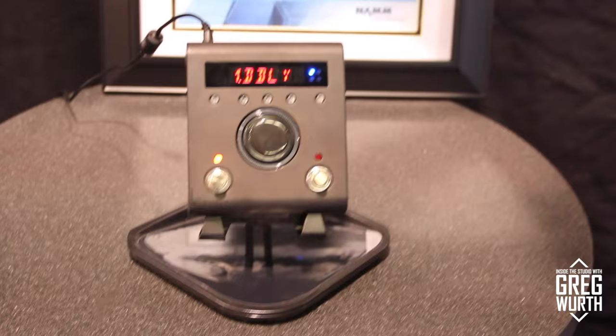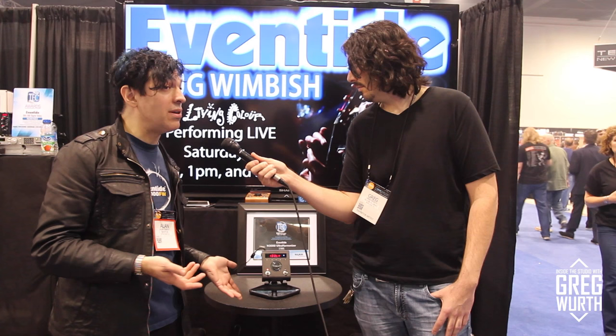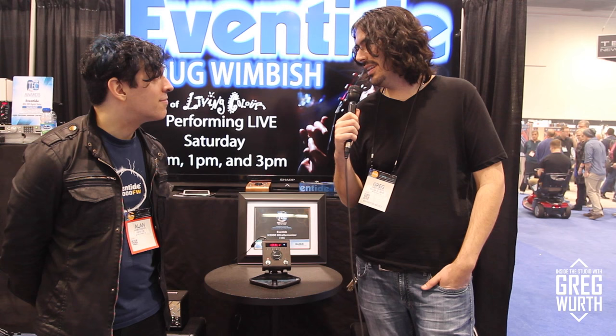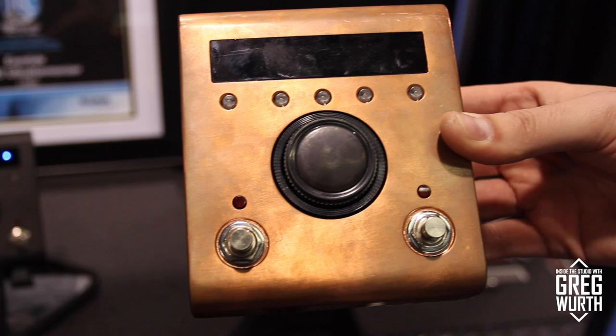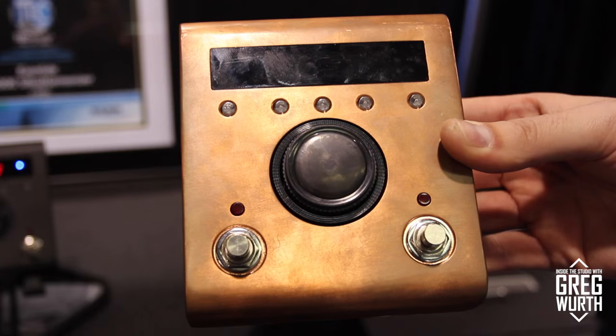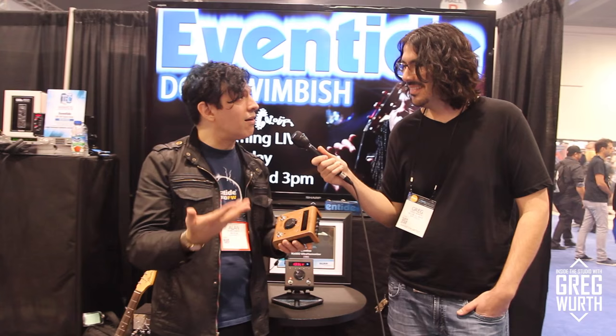Matte black is a trend seen on sports cars, and Eventide thought it would be cool to do a limited run — maybe a few hundred units — to gauge response at NAMM, which has been very positive. They're also showing a copper variant: it's not paint, it's actual copper, giving a steampunk vibe that will age like the Statue of Liberty — eventually turning greenish. If response is strong enough, they may do limited runs of these colorways.